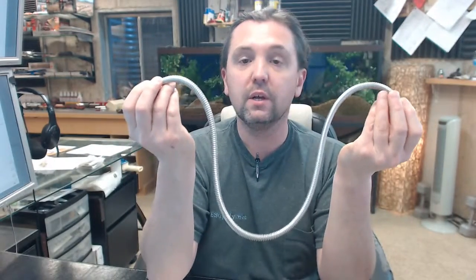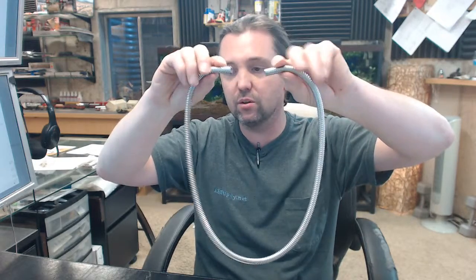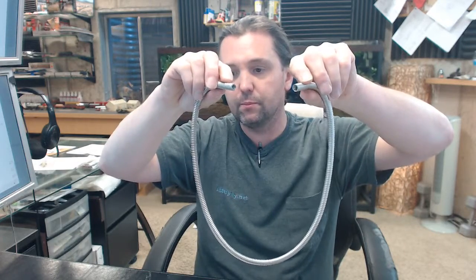K-DS means it's an armored door loop. The dash 30 is a reference to the length. You're going to get this quarter-inch flexible stainless steel conduit, then you're going to get a couple of ends with it as well. Those ends are also stainless.